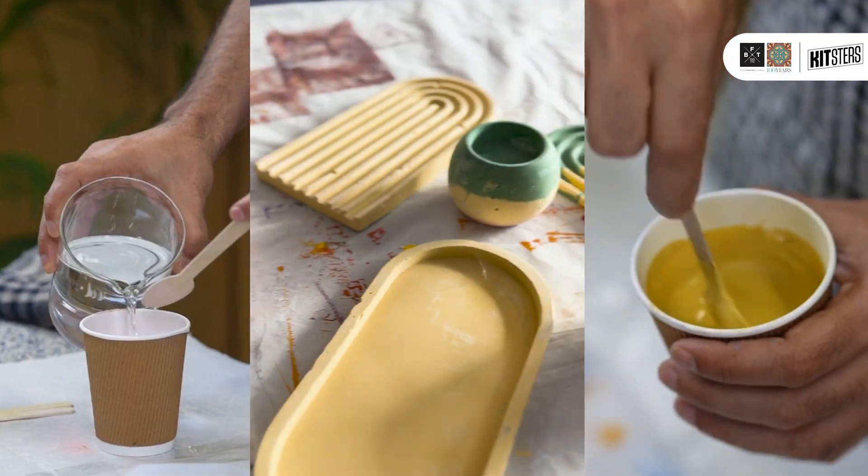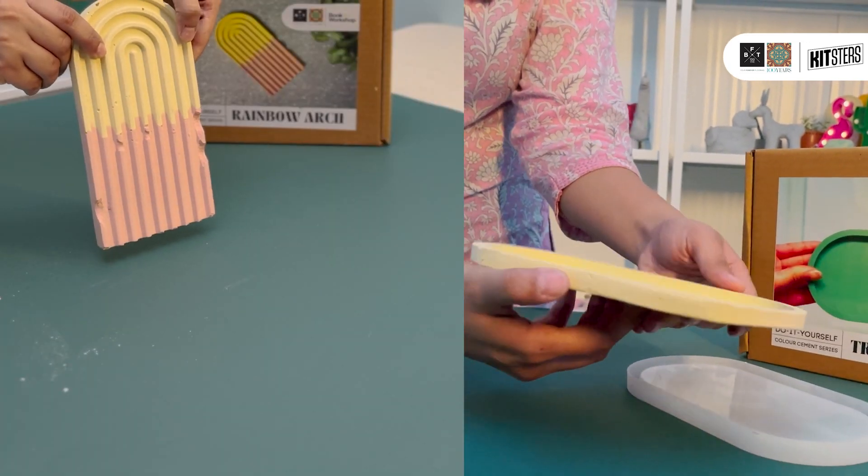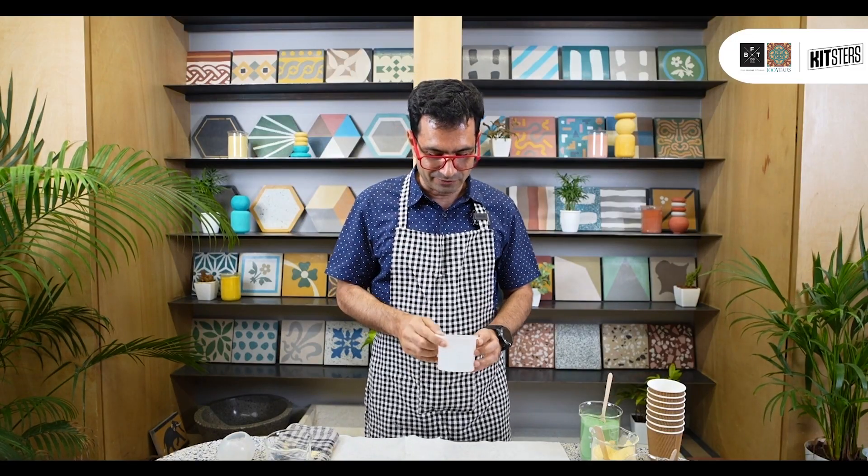What I'm going to be teaching you is a couple of techniques that are really versatile. You can use them with any mold, you can use them with pretty much any container in fact, and you can make some really beautiful effects with these techniques. So let's start with an example of this technique.